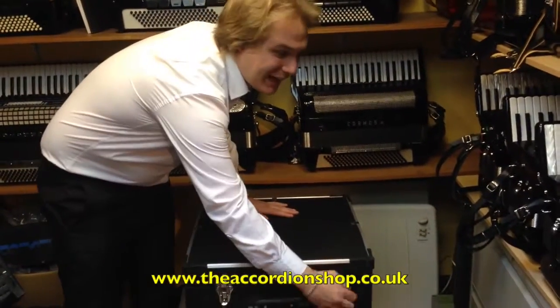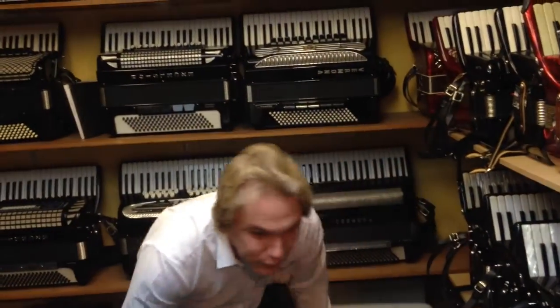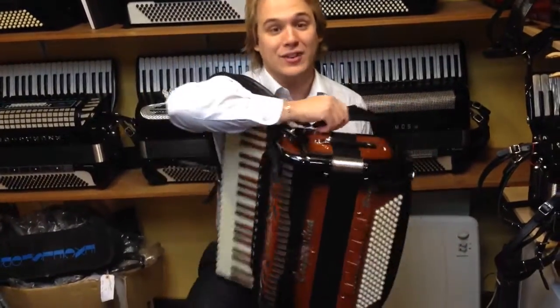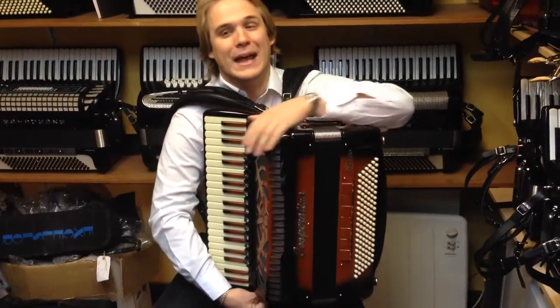Now on to the accordion itself a little bit more. The accordion is an incredibly versatile instrument. There are different tunings of accordions depending on what style of music you're looking to do. One of the most popular is the musette style of tuning, and that is mainly set up for the Scottish and the French styles of playing.